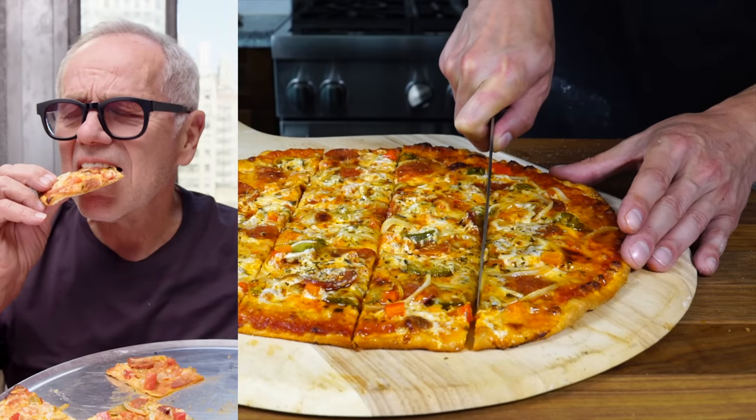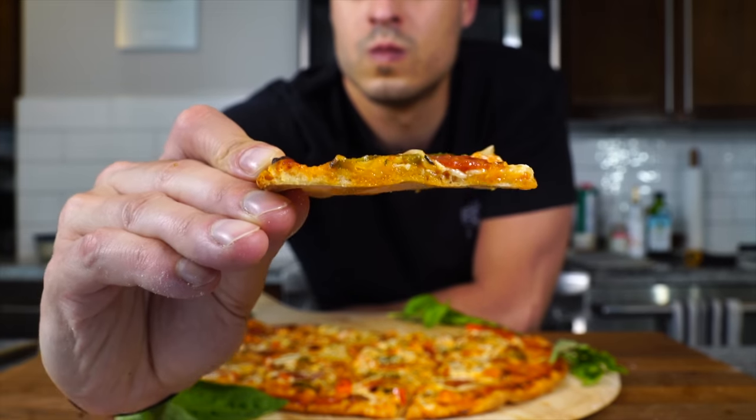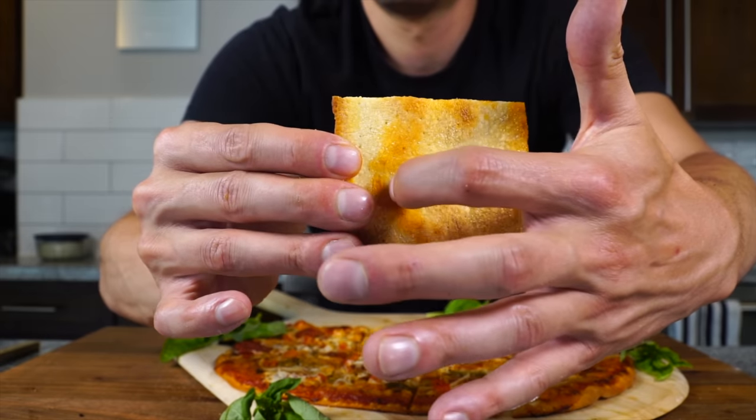I recently made a pizza for the legendary Wolfgang Puck. If you want to get the recipe and the story, the link to the video is on screen right now.